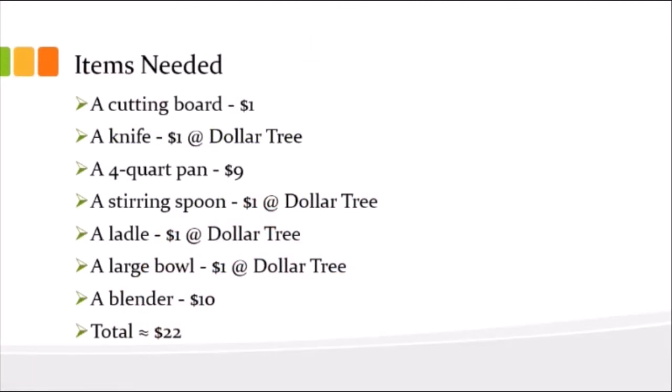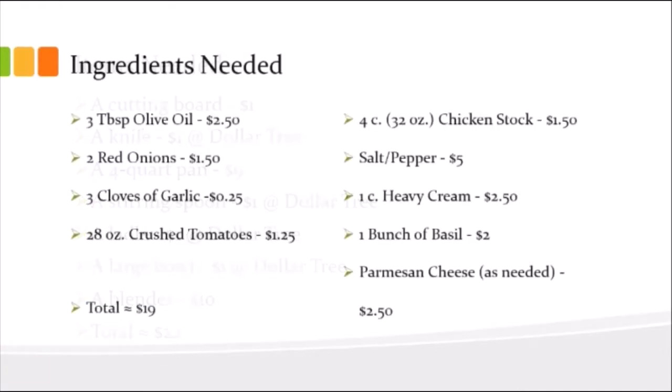I always hate when I find a recipe and they don't tell me what I need, so I always end up using a smaller pan than I need or an extremely large pan. Here are all the items you'll need for this recipe. You don't really need a cutting board, it's just nice to have one — knives, spoons, everything like that. Dollar Tree has a lot of these, so if you're a college student and you don't have them, just go to Dollar Tree.